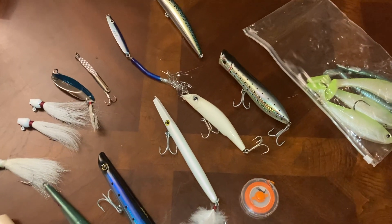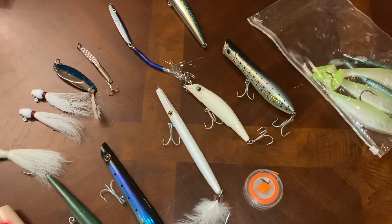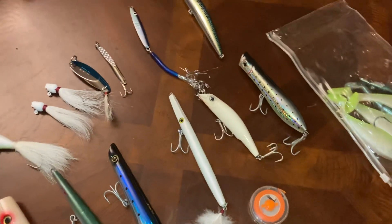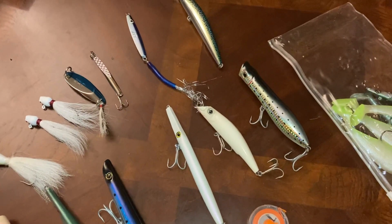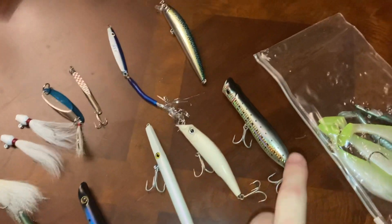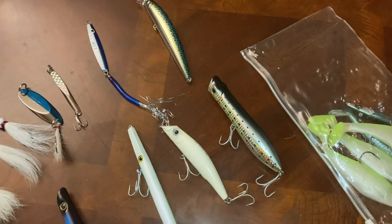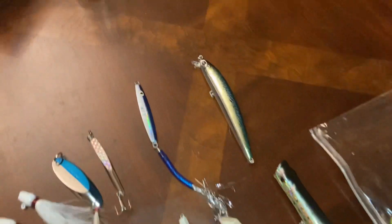Next is the Yozuri Mag Darter. I haven't used that one yet, but I'm looking forward to using it — maybe in some current or strong surf. That's what I've been learning: the Mag Darter is best used with current. If anyone has any advice on that, please put it in the comments.